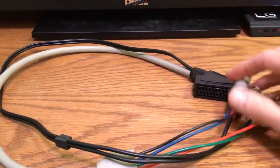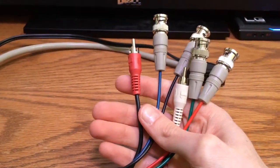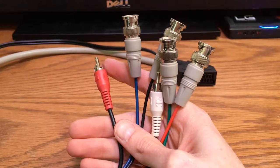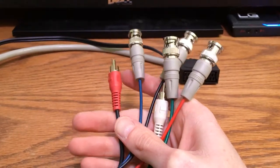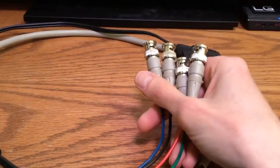I use a BNC breakout cable from Wookie Win — you can find them on eBay and get in touch with them if you need something other than SCART. Since I use JP21, I needed a little modification on the cable itself. It breaks out into four BNC connectors and two audio attachments.